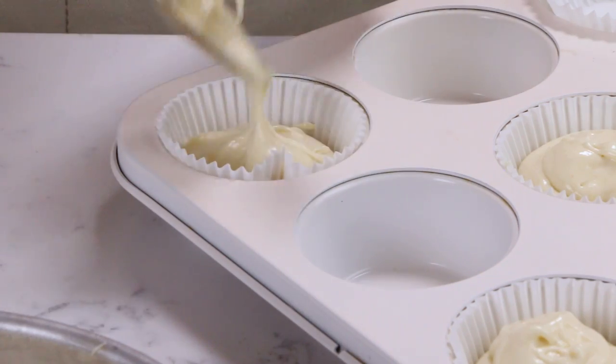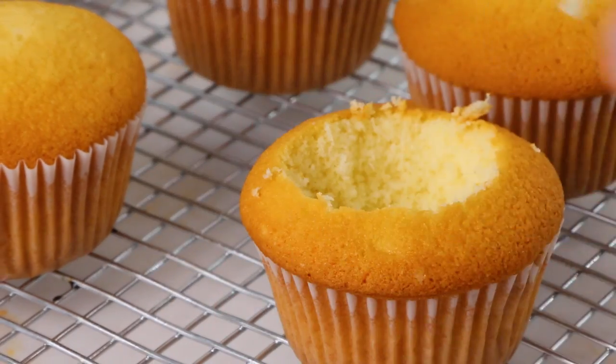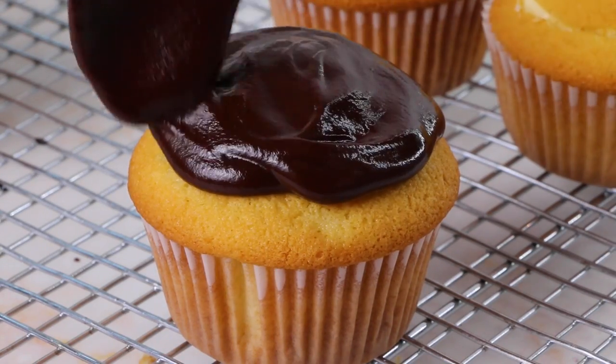You can also make cupcakes with this cake batter. They bake up beautifully with nice golden domes — you don't have to change the recipe at all, and you can make little tiny Boston cream pie cupcakes. I baked mine for about 15 minutes at 350 degrees.